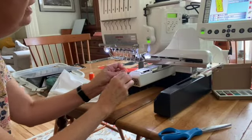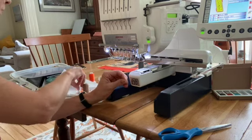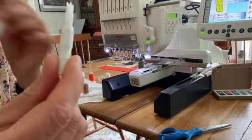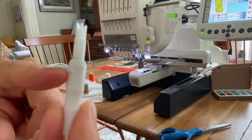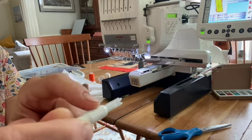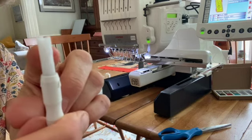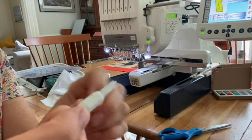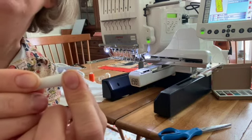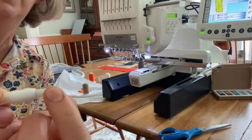Now I have to thread the needle. If you have good eyesight you could poke this right through, but I don't have great eyesight, so there's a little tool that's going to help me. This is a needle threading tool made specifically for this machine. It has an arrow that shows you the top side, so I'm going to use it with that pointing up. It has four slots all the way around, one on each side. A little metal piece comes out when I push it, and that little metal piece is going to poke through the eye of the needle and push the string through for me.